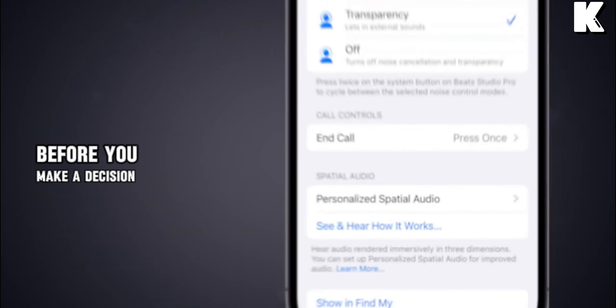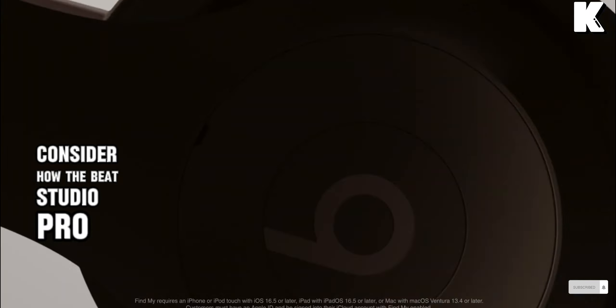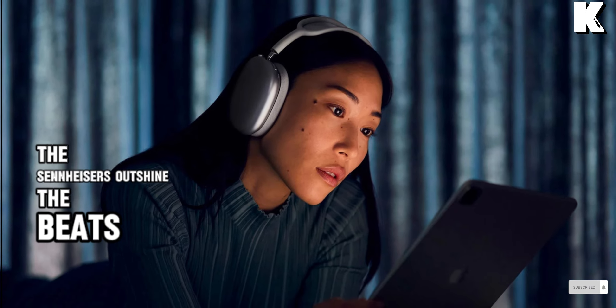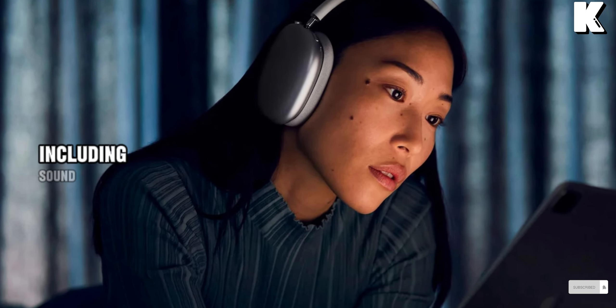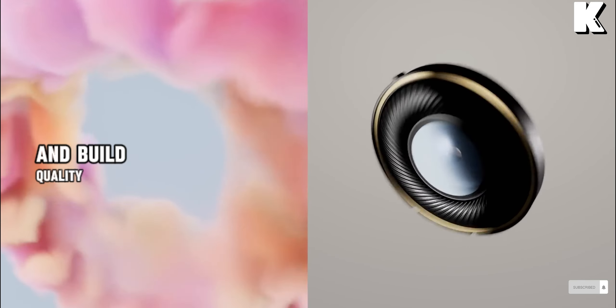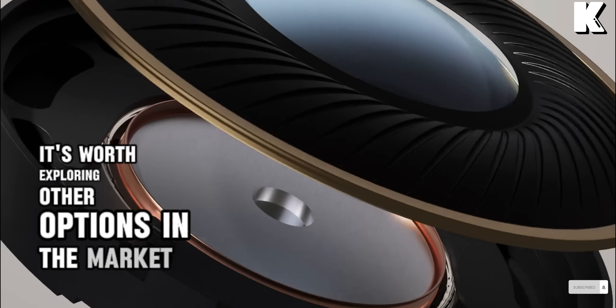Before you make a decision, consider how the Beats Studio Pro compares to alternatives like the Sennheiser Momentum 4 Wireless. The Sennheisers outshine the Beats in various aspects, including sound quality, comfort, connectivity options, and build quality. It's worth exploring other options in the market.